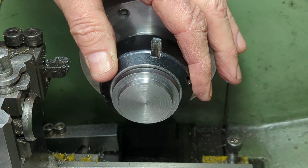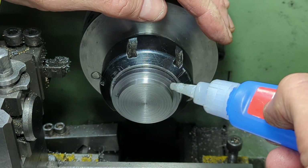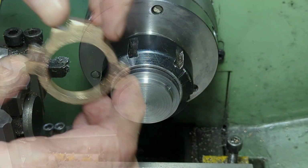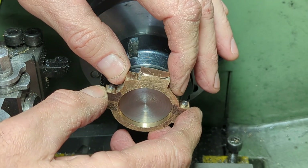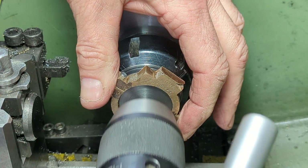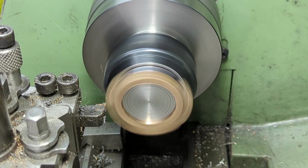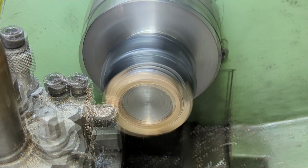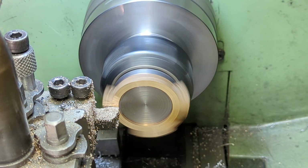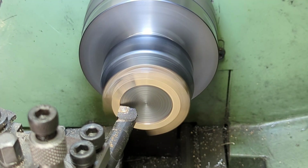To face off the other side I've made another mandrel. This one has a 26mm stub on the other side so I can hold it in a collet. As I did with the eccentric I use a little Loctite to secure the strap and then face it off. And to remove the burr from the inside I use a boring bar.